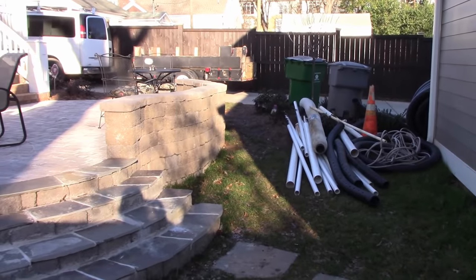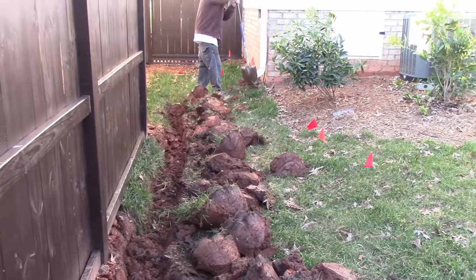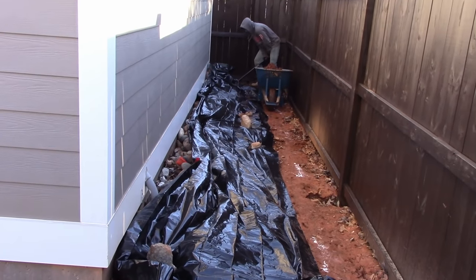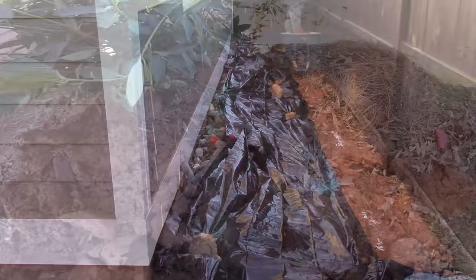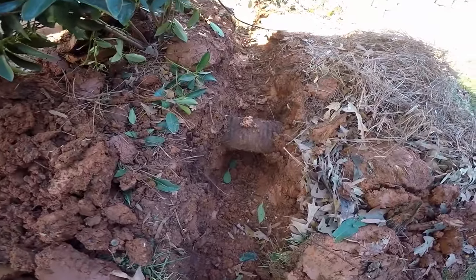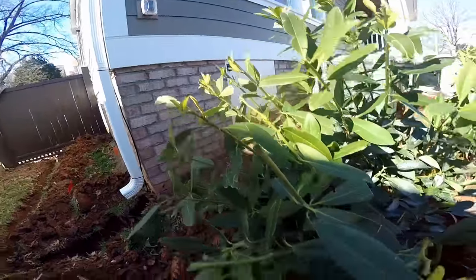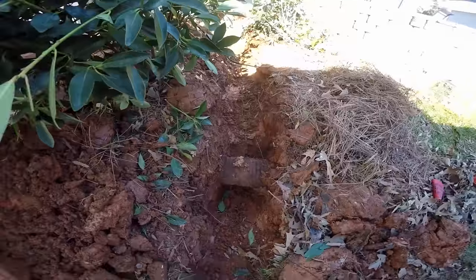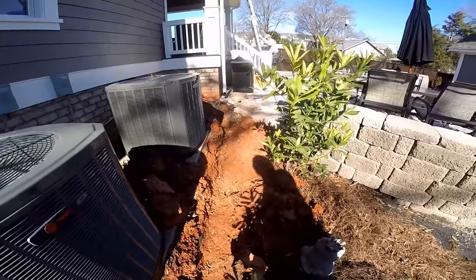He owns the lot next door and there's a good dirt pile we can put all our soil in. You can see we've started our trench from the downspout of the house coming back down through here, and it's also going to tie into the sump pit. We're using a Zoller M98 to remove all this water. Here's an obstacle — this is the drain from the crawl space. You can see the crawl space door right here. We just want to go underneath it and all the way up to the downspout.